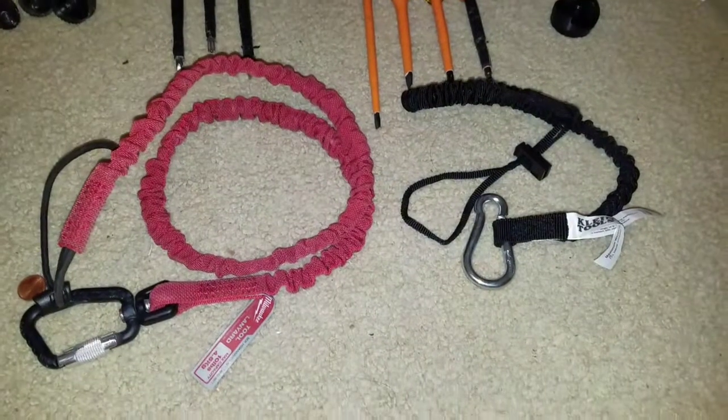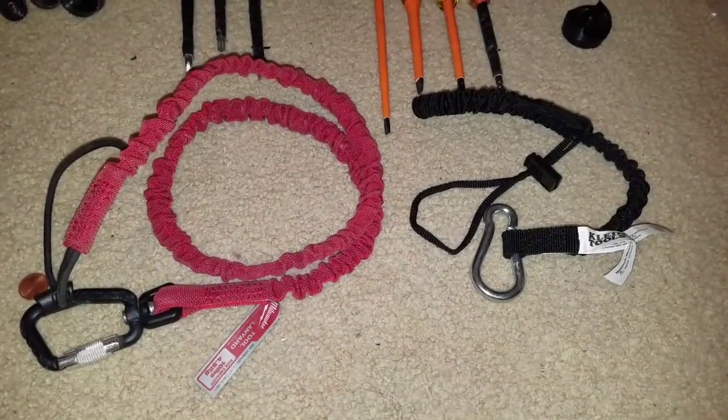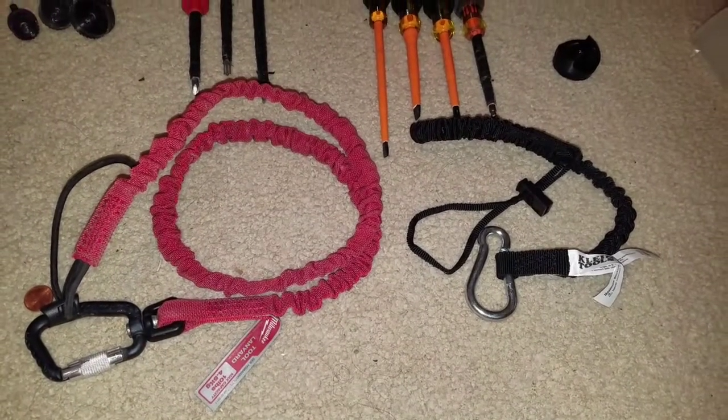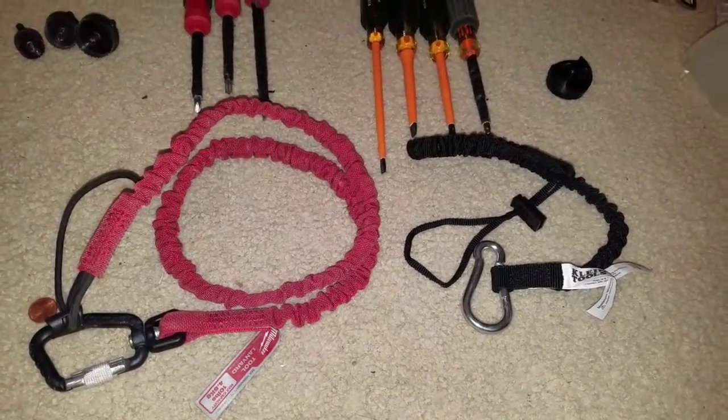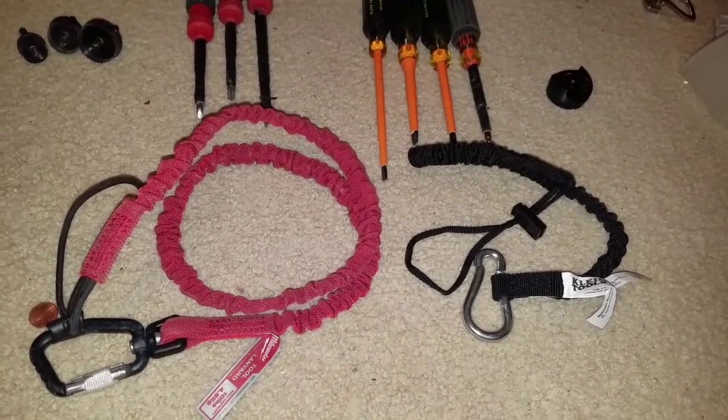Happy Labor Day everyone — I finally got a day off from work. I've been on vacation for a week or two, so that's why I took so long to post a new video. But today we're going to do a comparison between client tools in pricing and also in quality.